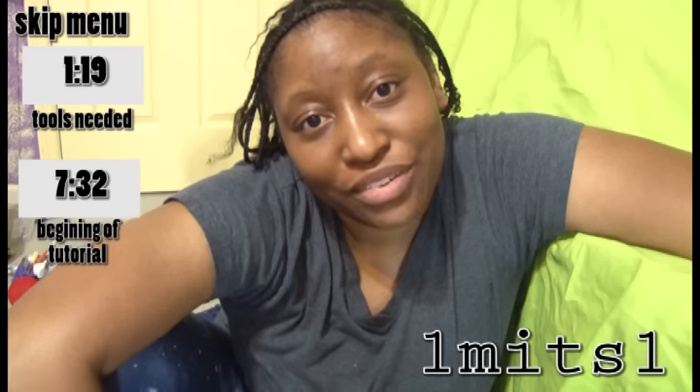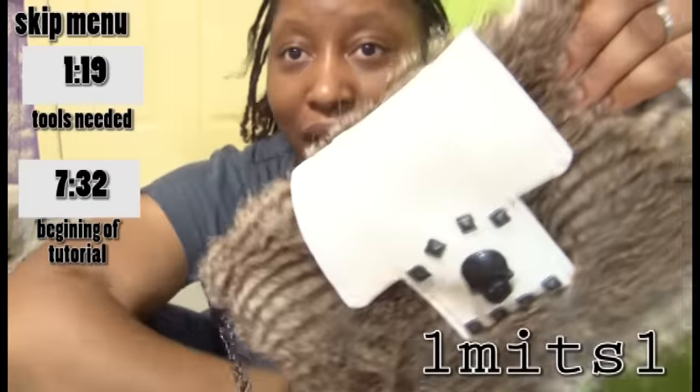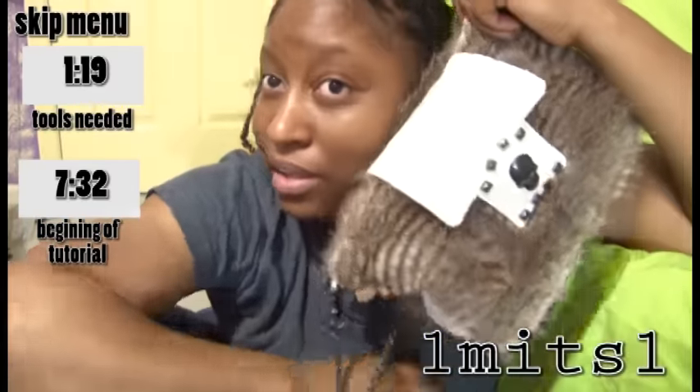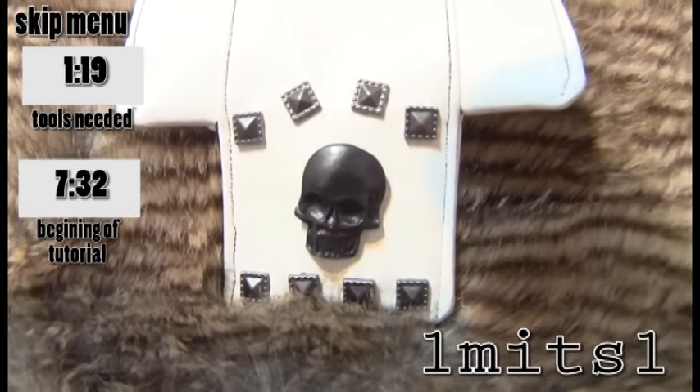Hey guys, Maturiki here. Welcome to another tutorial. I'm so excited. I have a lot to say before we get started and hopefully I can squeeze everything in. This is the bag that we are going to be making today. It is so cute.